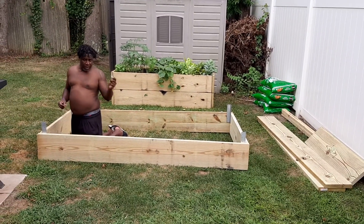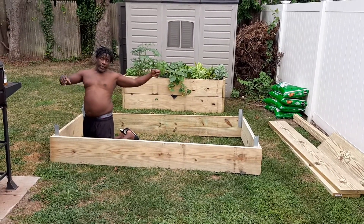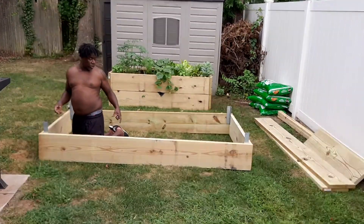This one is eight foot by four foot; the other one's six foot by four, two feet tall. Gonna have the pegs because this is where the tomatoes and all the viney plants — the cucumbers and the gherkin — are gonna go into this one.